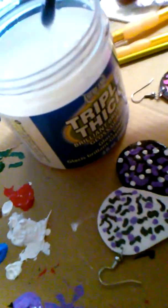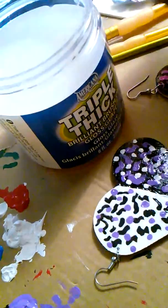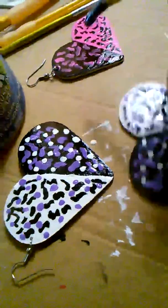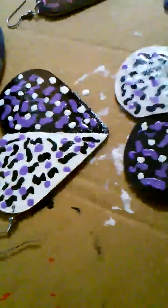Don't leave your gloss open for long periods of time, because you don't want it to dry up.